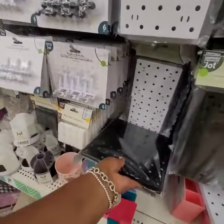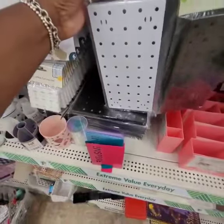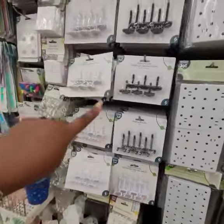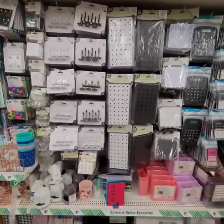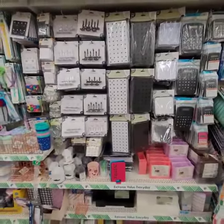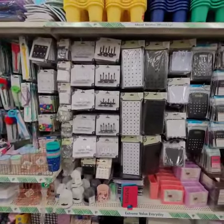These are $1.25. I used the clips and this is what I put them together with. You guys, these pegboards are over $40 on Amazon and other places, and to make one myself, I love it. This is what I used for the people that had questions.